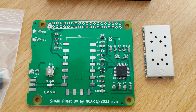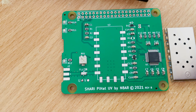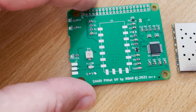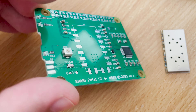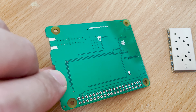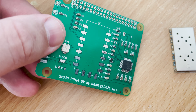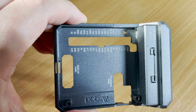The construction details for the Shari Pi Hat, found on the Ham Projects website, are written really well — every step is carefully explained and easy to follow. It's also downloadable as a PDF for offline viewing or if you want to print it out. The first step for me was to drill the required holes into the case.